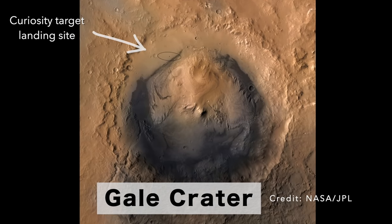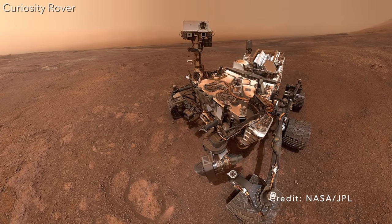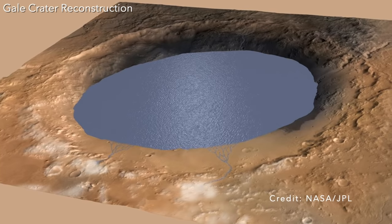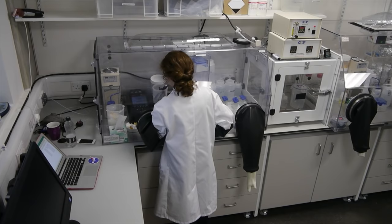This is Gale Crater, recently visited by NASA's Curiosity rover, which sent back many stunning images from the Martian surface like this one. Basically, I want to reconstruct the lake that once existed in Gale Crater, as well as others like it around 3.7 billion years ago, and I want to do this back in our lab in Oxford.